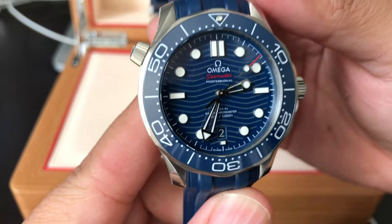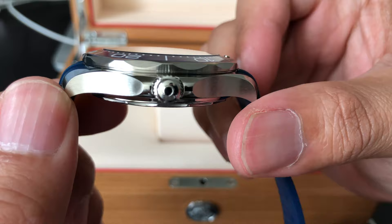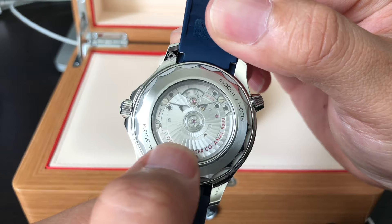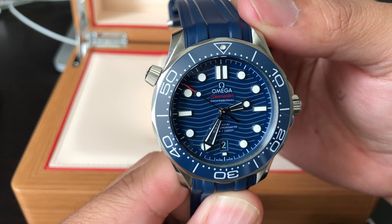This watch is 42 millimeters in diameter; lug to lug is about 50mm, and thickness I would say is about 13.5mm. It has a domed, anti-scratch crystal. The caseback crystal is also anti-scratch with an anti-reflective coating. From certain angles you can see there's no reflection at all — it looks like there's no crystal on top of the watch.